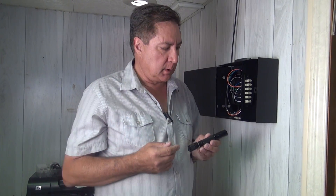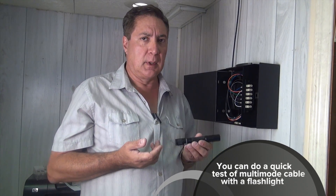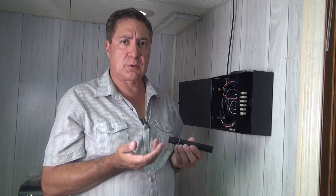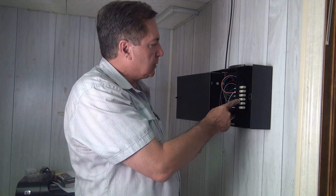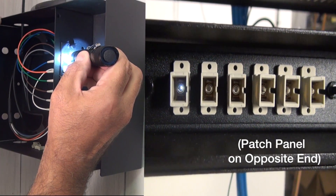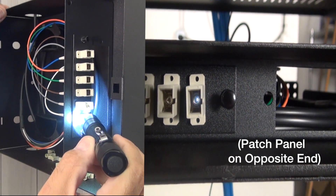Now that the fiber is installed from end to end, just to make sure we did everything correctly, we're going to do a quick flashlight test. It's multi-mode cable, so flashlight light should pass through it easily — unlike single-mode, which would need a much stronger light source. We're going to use this LED flashlight and shine light into each of the six fibers one at a time from the top down: one, two, three, four, five, six. And there we have it — a complete installation in about an hour.